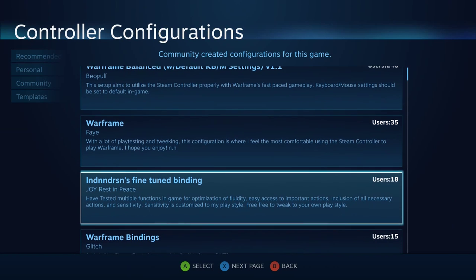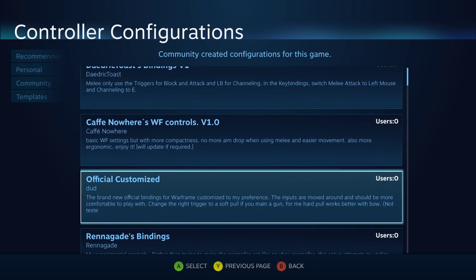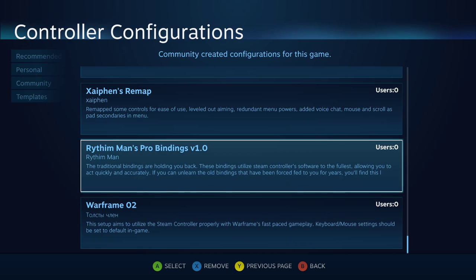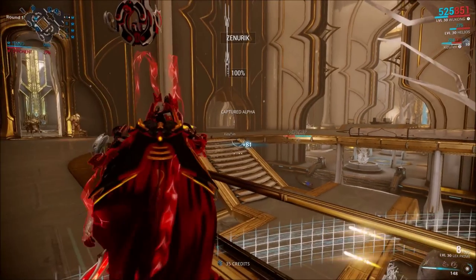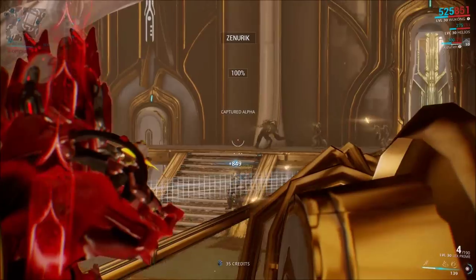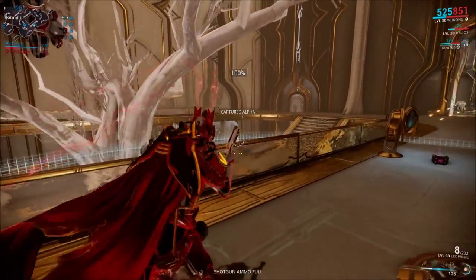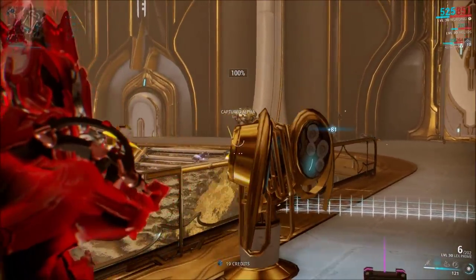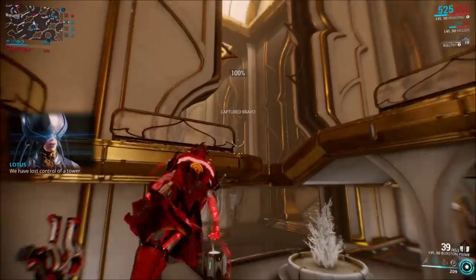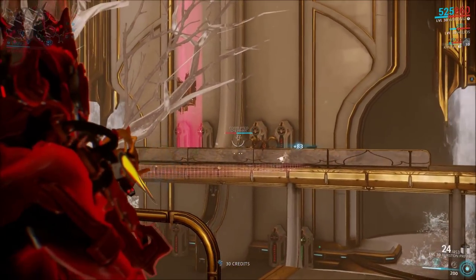If you like my bindings, you can find them in the community list. It's probably near the bottom since I uploaded it recently — you'll have to press through pages to get to the last page and it's the second to last template. There's no real way to search by name, so you'll just have to look for it. Hopefully in a future Steam client update they'll add search functionality, but for now you'll have to browse.